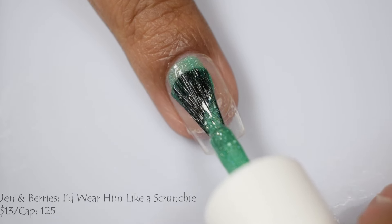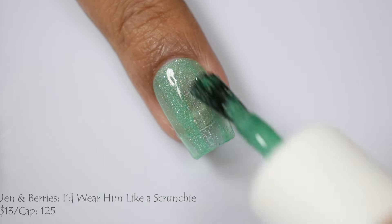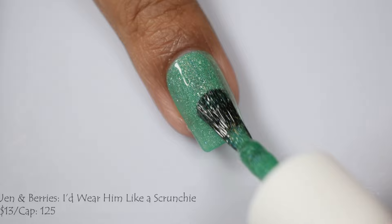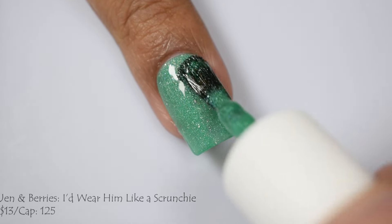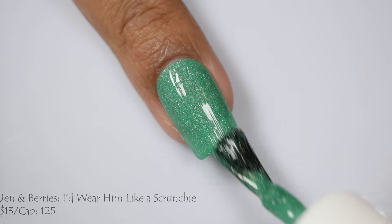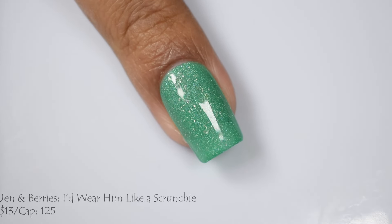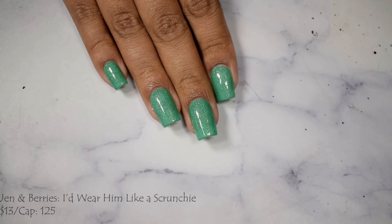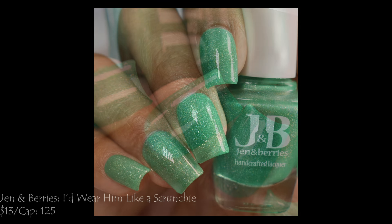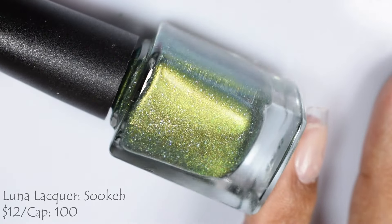And Jen and Barry's is also bringing us I'd Wear Him Like a Scrunchie, described as a neon jungle green with a super subtle hollow shimmer and a sprinkle of hollow flakes. This one's $13 with a cap of 125. This color is so flattering — I love it. I think it's going to do so well as a spring and summer color. It's such an unusual green; it's almost like a jade green but not quite. In person my full hand shot gives you a good idea. I think it is going to be universally flattering, and three light to normal coats with a glossy top coat will do this one best.